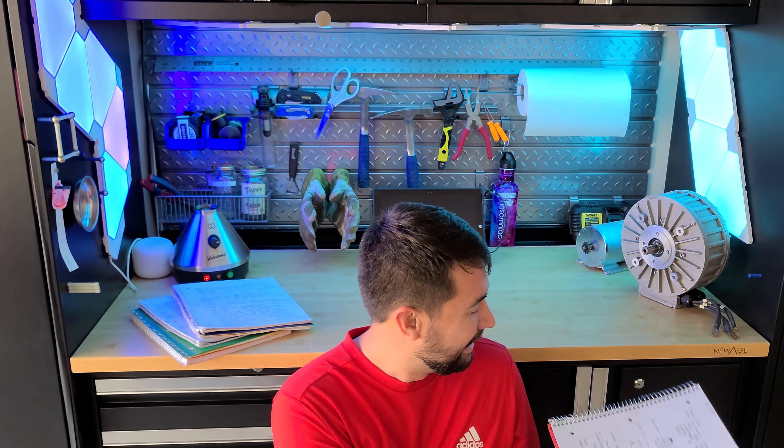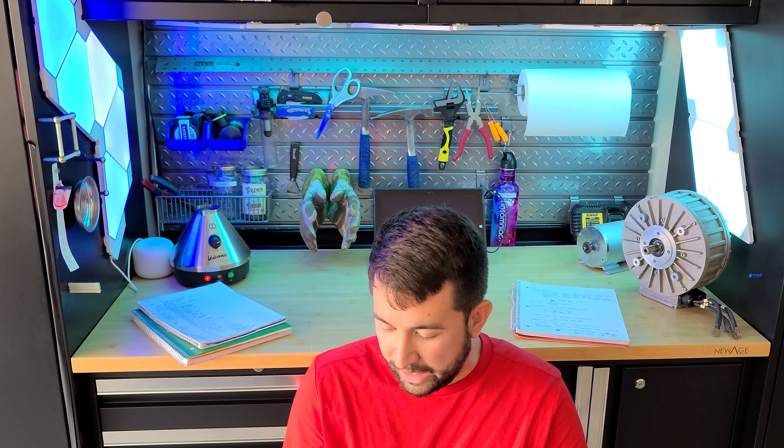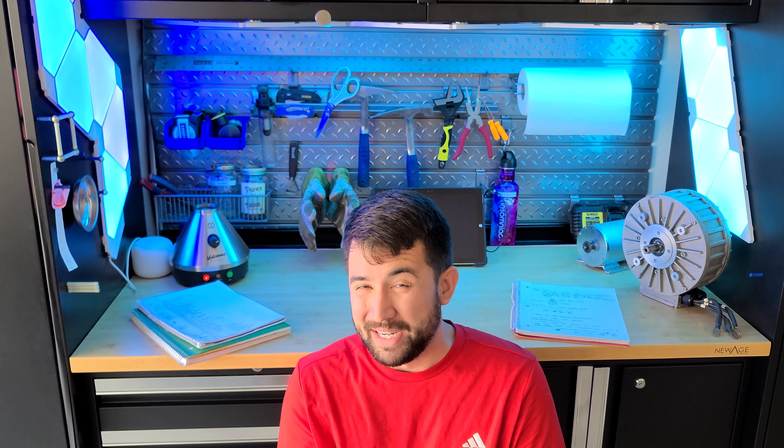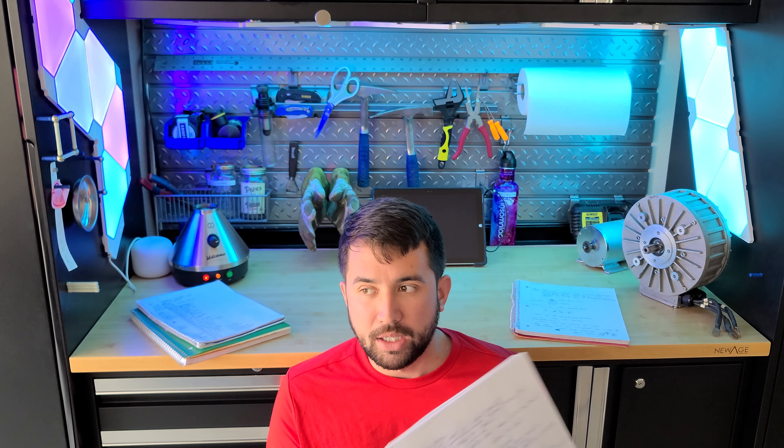My biggest thing with taking notes is for a project I can write it all out now, and maybe I don't have the money or the time - more likely it's the money - but when I don't have the resources available I can at least go back when I finally do have the time or money to really build something out. So I'm a big proponent of that.